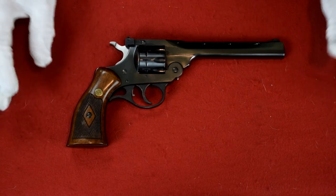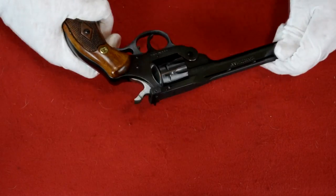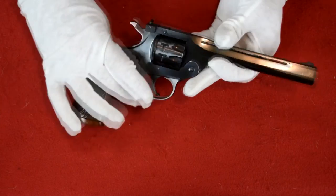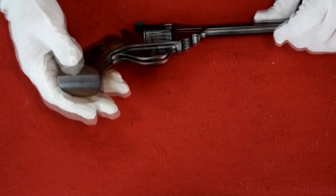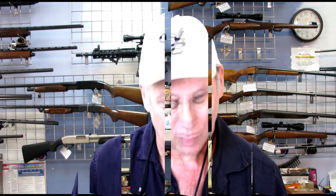I just can't wait to shoot it — I'm gonna have to shoot it with gloves on. Even the wood, the wood is spectacular. So I hope you enjoyed this little dog and pony show of the H&R 999 Sportsman 22 nine-shot. Please like and subscribe and come back again. Thank you for joining me on the Harrington & Richardson Sportsman 22.